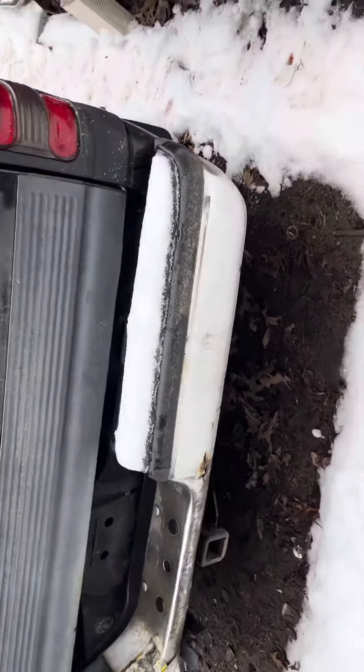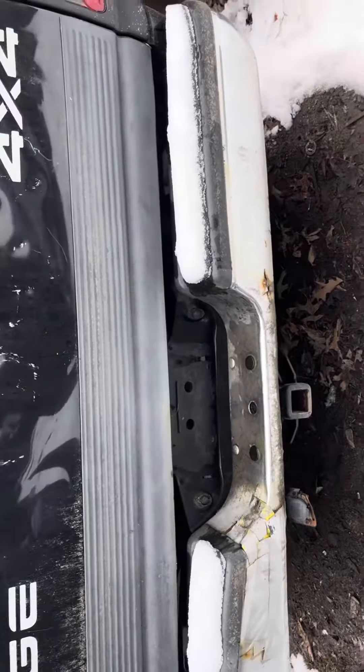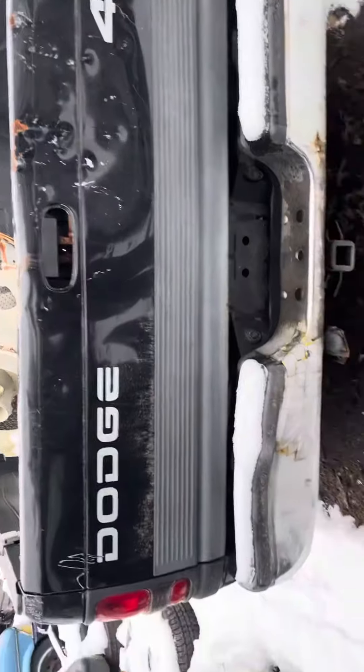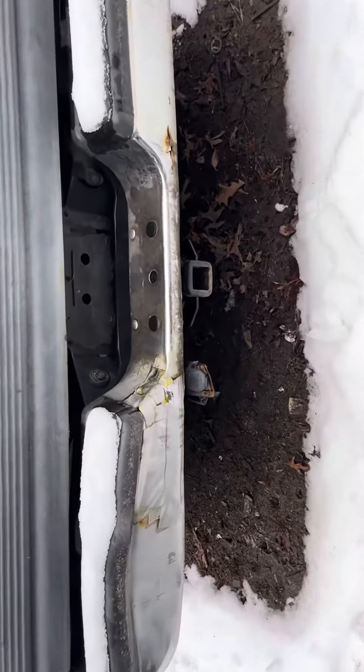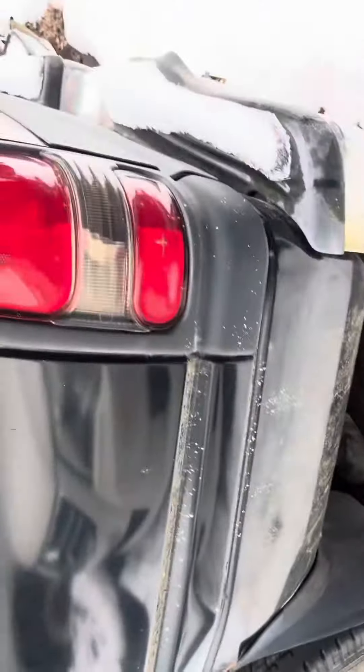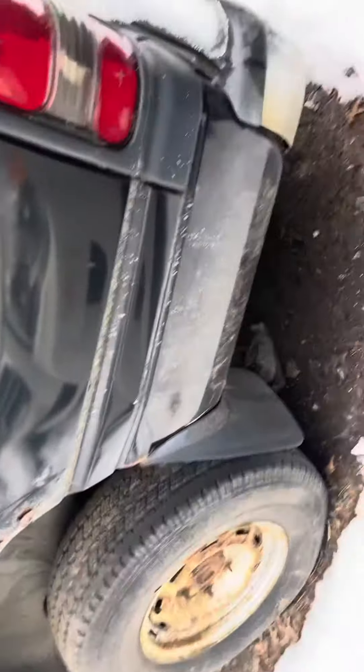Tail lights are good. Tailgate lid is junk — all dented up. Rear bumper is junk too, patched up with tape, all dented. This tail light is cracked on the bottom.